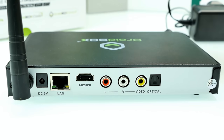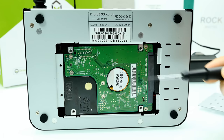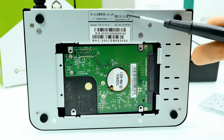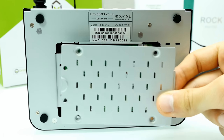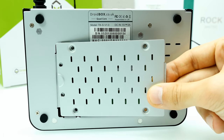Here's the bottom side — in each corner there are rubber pads or stands, which is really good because it doesn't slide around on your desk and you get better heat dissipation. There are a lot of ventilation holes or grids so that heat can escape. It's a fanless design — just a heat sink inside. Here is a sticker with the serial number and MAC address. It's the Droidbox T8S version 1.0. And here you can see the hard drive — they gave me a 160 GB hard drive. There's a cover plate with slots for airflow, and to open it you just unscrew six screws and lift it off.